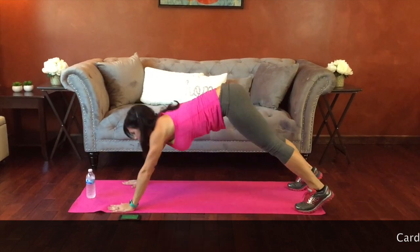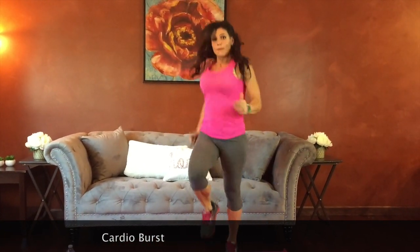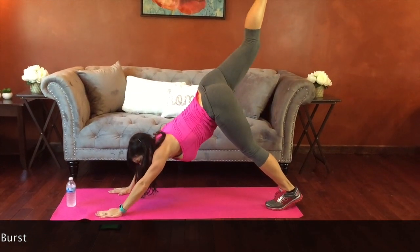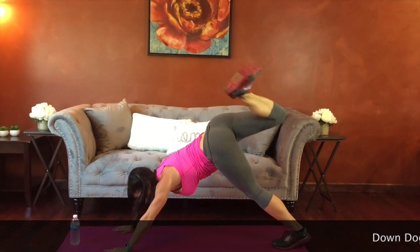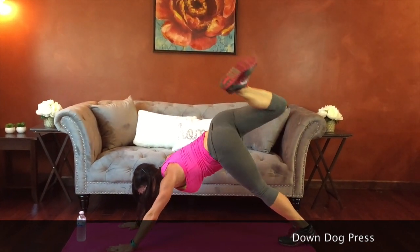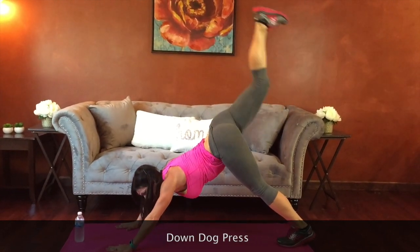Cardio burst — whatever cardio you choose. We're going to be in down dog position again for the next one. We're going to do a down dog split with our right leg — heel pulse. Bend the knee, push it out to the side, pulse and bend. Press up toward the ceiling, then toward the side wall. Try and keep that back flat throughout the motion. Working all those butt muscles.